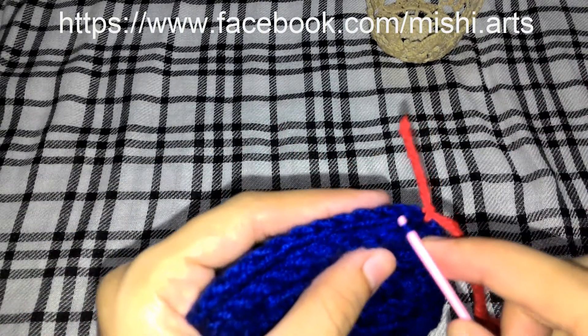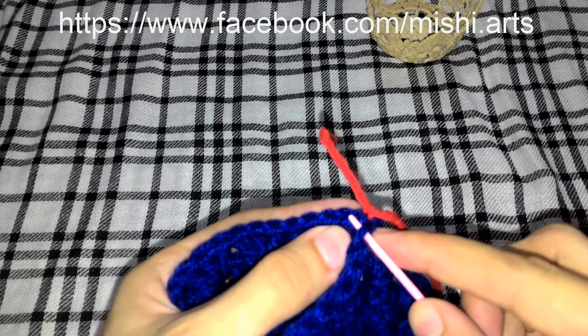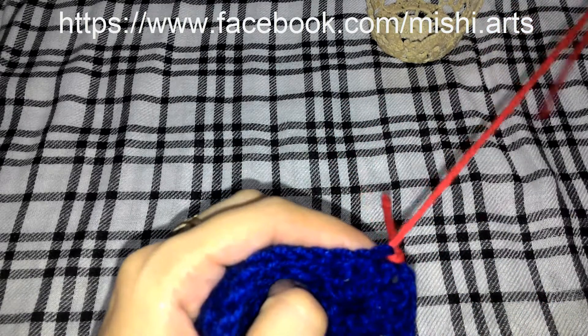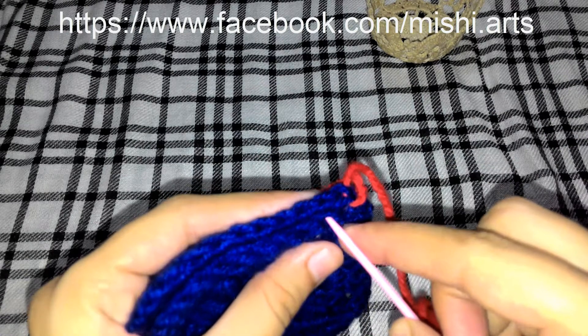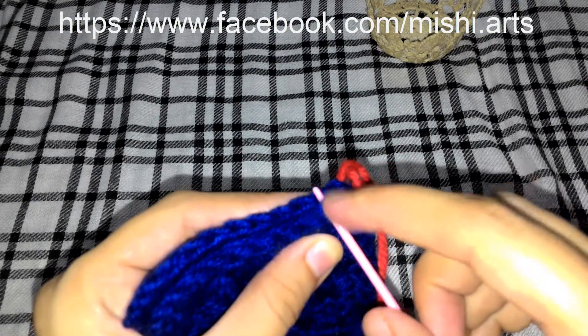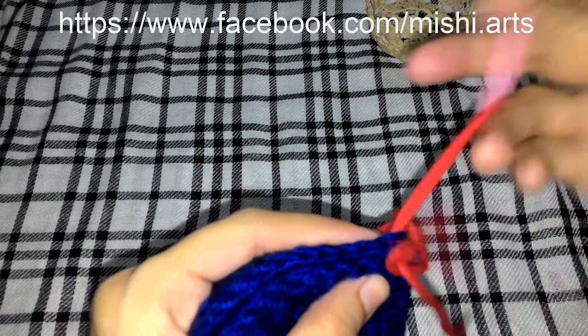Now look carefully — we are going to work in the back post. These are the two stitches; we are going to work in the back post. We are going to take the two back posts and attach like this. We are not going to take all of these two; we are going to take one back post and the back of the other one.